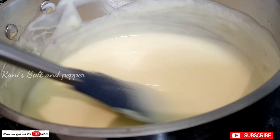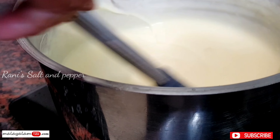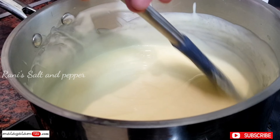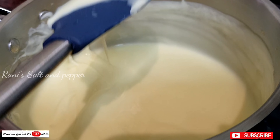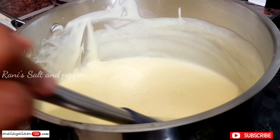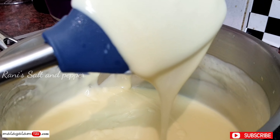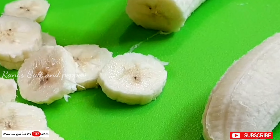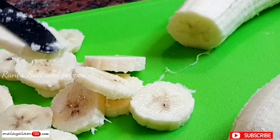Now I am going to add 2 tablespoons of butter to make the taste better, then another tablespoon of butter and some cream to enhance the flavor.